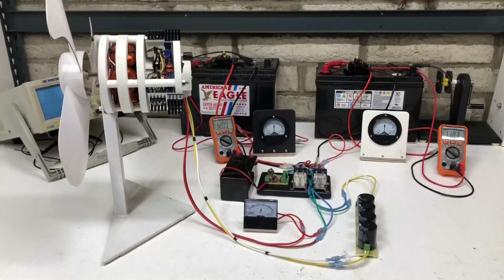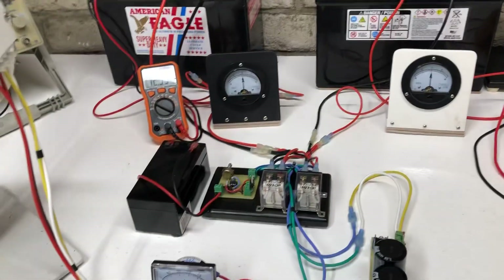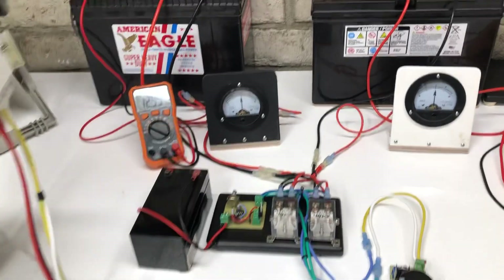Hey guys, welcome to my channel. This video is about this motor and these two batteries. What we're going to be doing is swapping these batteries as it runs.